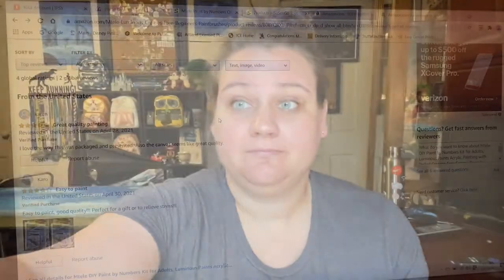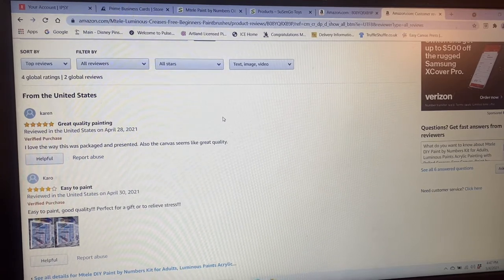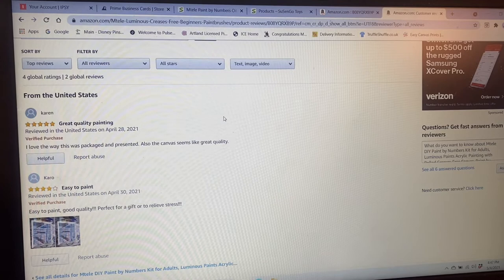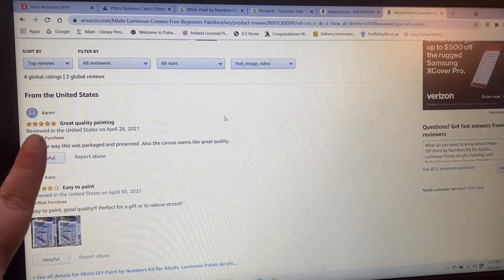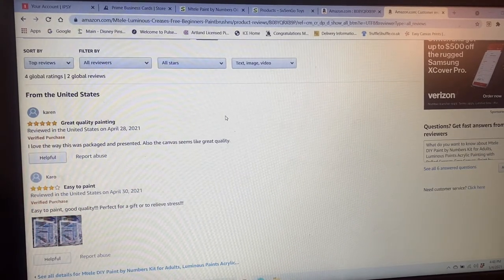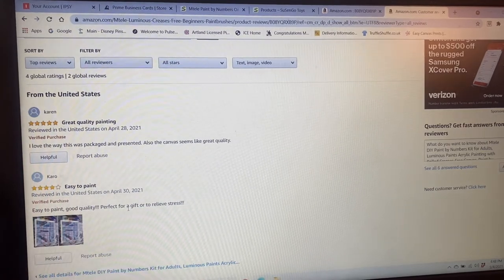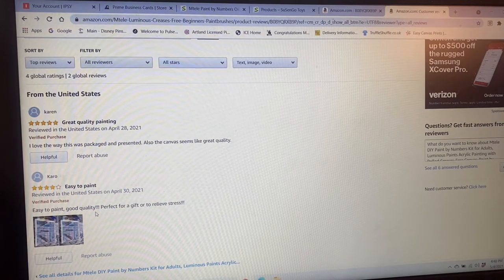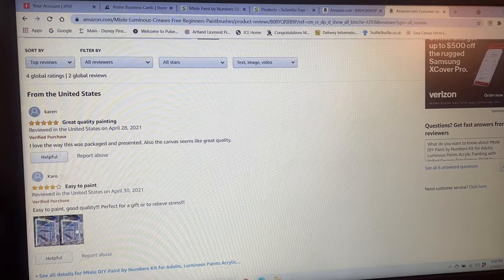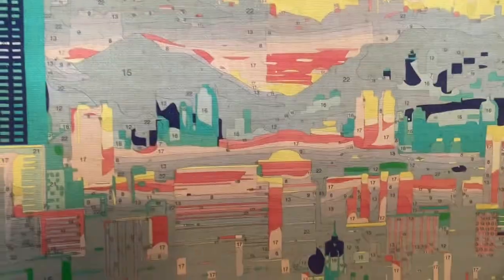Here's the problem: the first review says 'I love the way this was packaged and presented, also the canvas seems like great quality.' You didn't paint it — you opened it and left a review. The second says 'easy to paint, good quality, perfect for a gift or to relieve stress.' They have a picture, but all they did was open the box, lay it on their carpet, and take a photo. They didn't paint it.